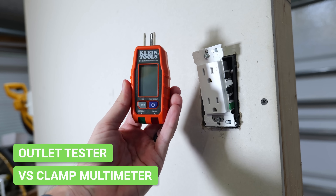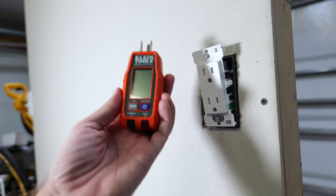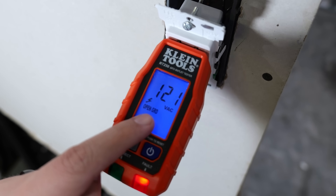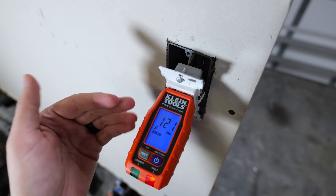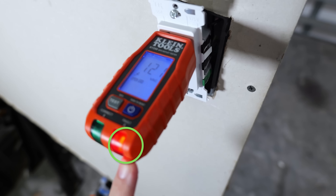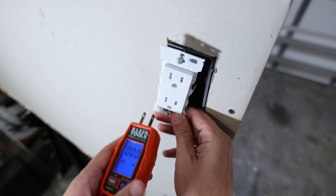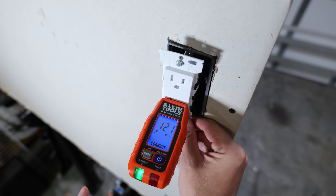Now let's talk about the outlet tester. This is designed to let us know whether everything was wired up properly, and this particular one will show the voltage present. Plugging it in, it's showing 121 volts at this receptacle. It's also showing an open ground — this receptacle has no ground present. There's a red fault light because of the open ground. This can also detect reverse polarity situations. After fixing the grounding issue and plugging it back in, it now shows correct with a green light, letting us know all the wiring was hooked up properly.